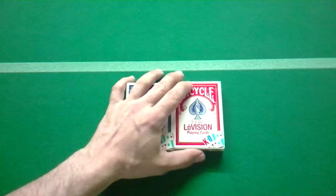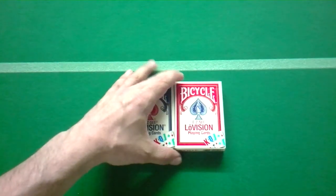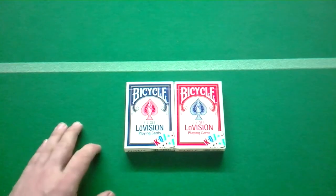They're also good for performing because you can show an audience — people in the back will be able to make out the card better than with a regular card. And if you're performing for people who have vision impairments, it's even better. All right, that is my review on the Bicycle Low Vision deck. Stay tuned for another review because it's double review day. I'll see you next time.